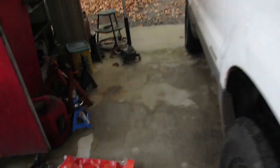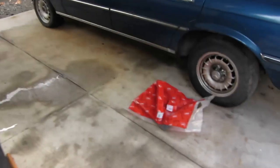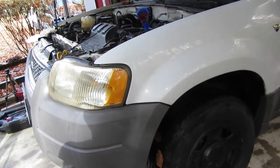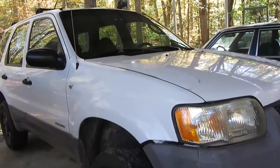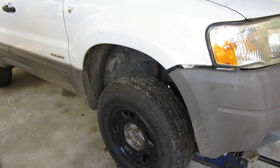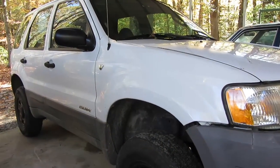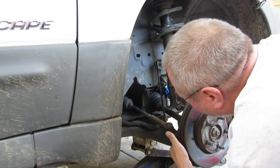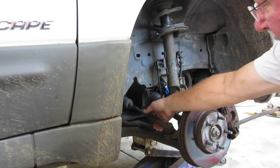I also bought lower control arms and inner and outer tie rods. The inner tie rods are a bit sloppy at least on the passenger side, so I got both sides. The ball joints look a little crusty too, so we're just going to replace everything and be done with it. It's about 70 degrees in November here in Virginia, which is really nice. First thing we'll do is take the tire off, then take a look inside.